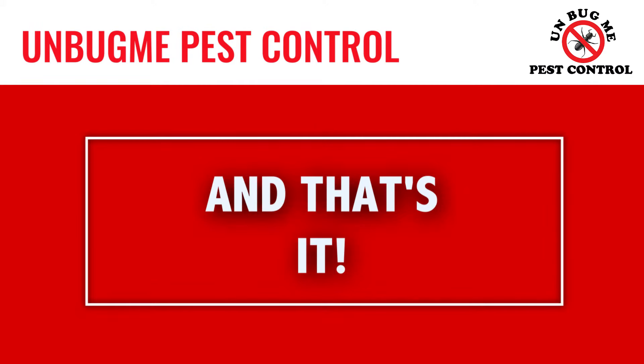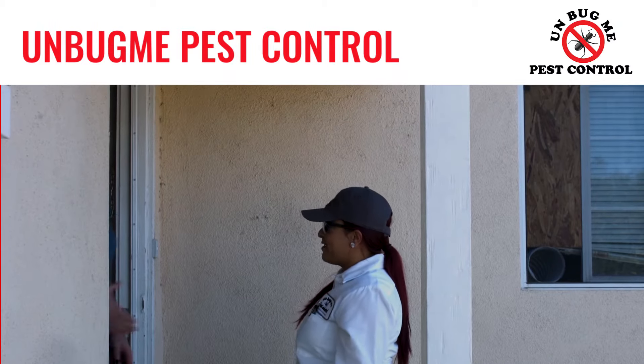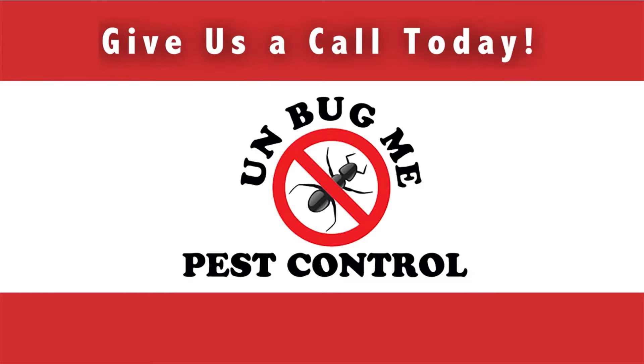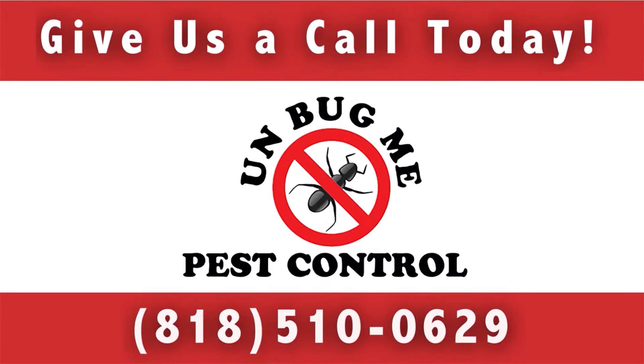We hope this helps you prepare for treatment. And don't worry, if you're watching this, then it means this nightmare is almost behind you. Give Unbug Me Pest Control a call at 818-510-0629 or click the link below to schedule a bed bug inspection today.